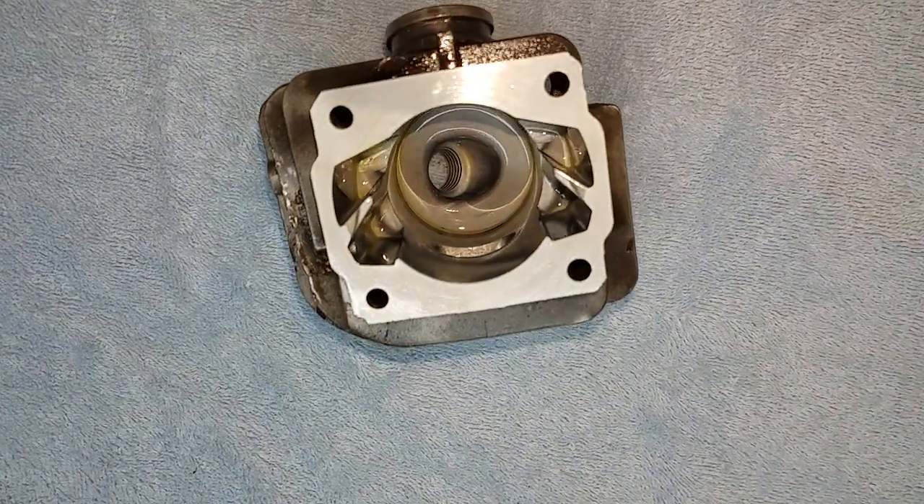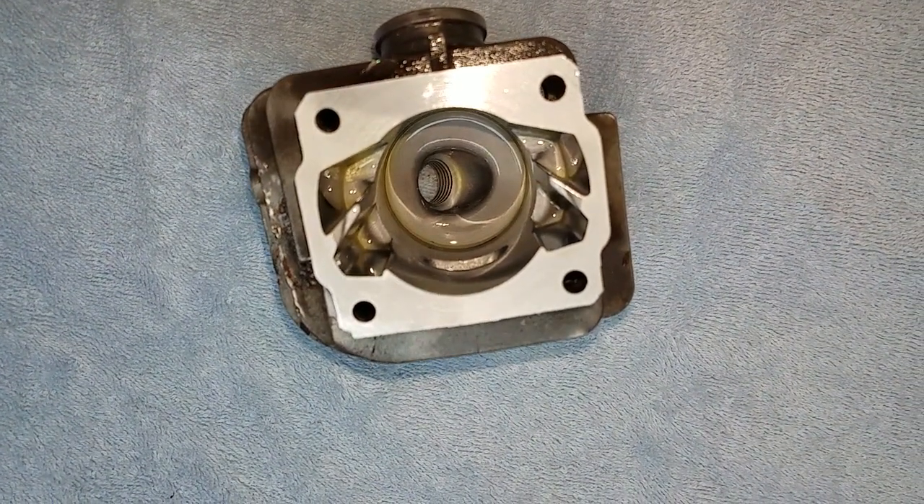Hey everyone, welcome to Shop Talk. I'm doing a little work for August's chainsaw — that's an MS200T.